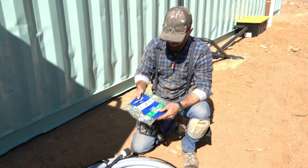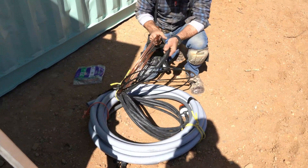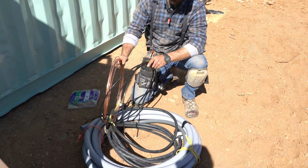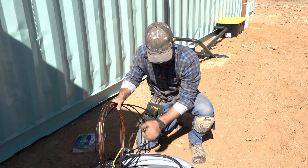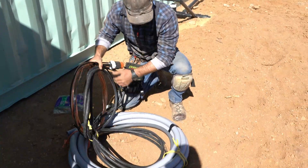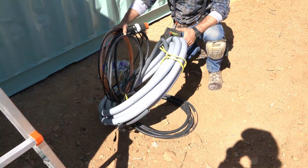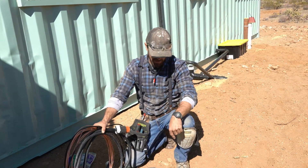Here's our wire inventory: a number 8 ground running from the AC panel inside to the grounding rod and inverter; a number 6 ground running from the solar panels down to the combiner box; a number 4 wire from the combiner box to the inverter; a number 6 four-strand wire from the inverter to the AC panel inside; three-quarter flex conduit for the number 4 wire inside the hut; and inch-and-a-quarter conduit running from the service entrance to the hut, through which the PV strands will also be brought in.